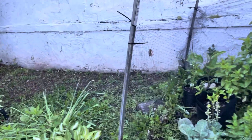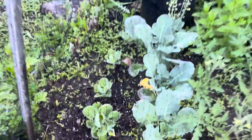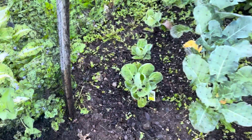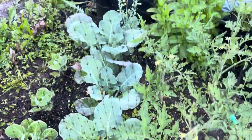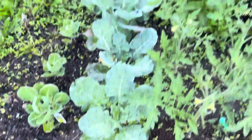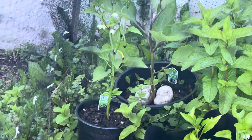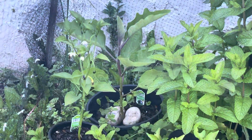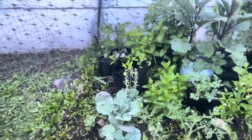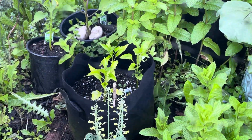Time to check in with the garden, May 30th, 2024. The cauliflower is not doing so great — it's too hot out. Broccoli is not doing so great either. The jalapeno pepper is doing good. In the back we have an eggplant doing good, and over here we have yellow peppers — they're slow.